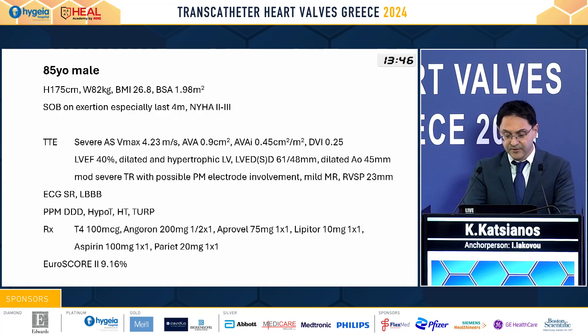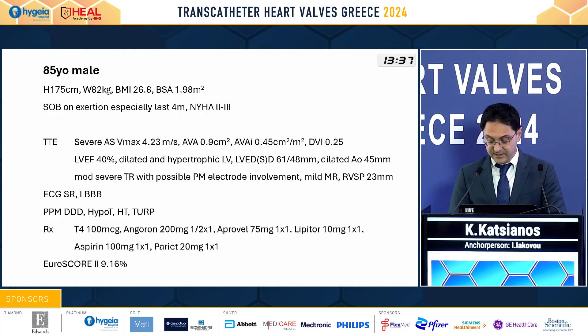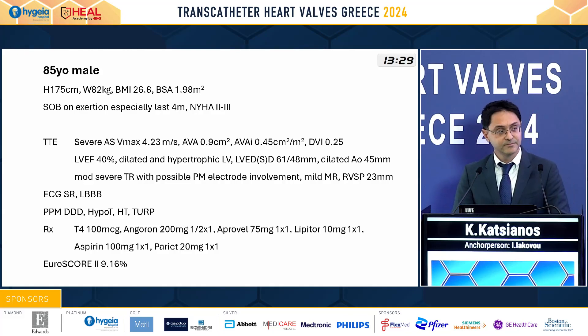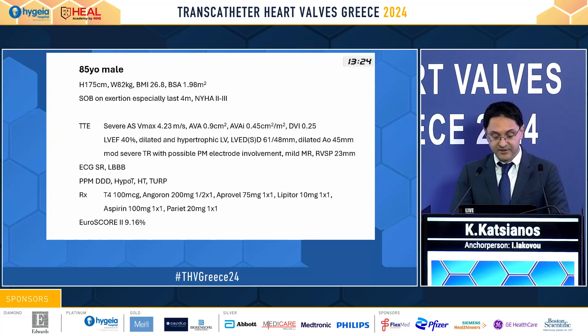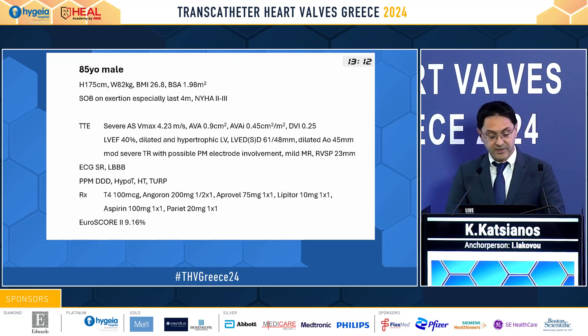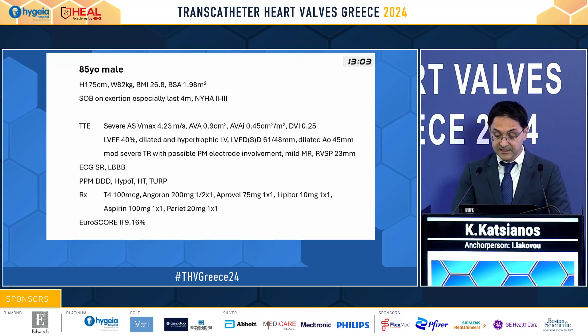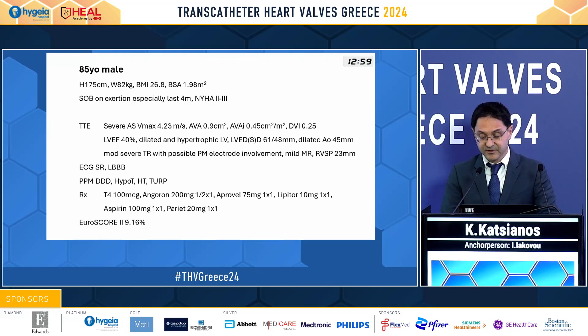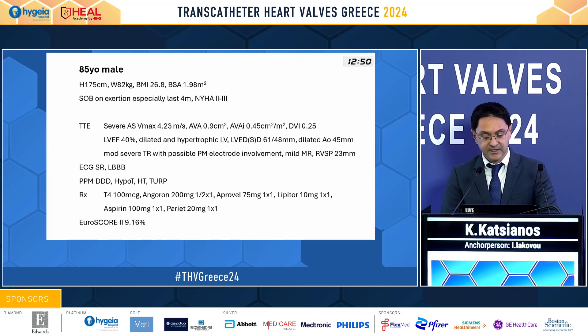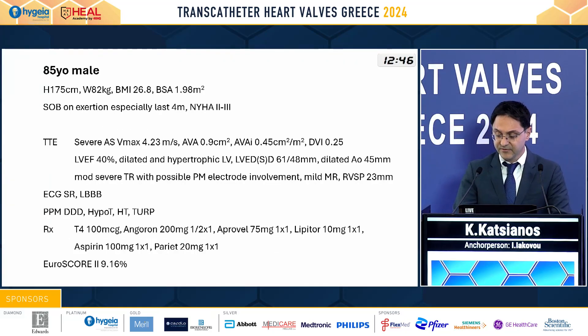So we will proceed with our case: an 85-year-old male. We would also like to see in the background the case maybe as live in the box. Patient BMI 26.8, shortness of breath on exertion especially in the last four months, NYHA stadium 2 to 3. On transthoracic echo, severe aortic stenosis. LV ejection fraction of 40%, dilated hypertrophic LV with impressive diameters, also a dilated aorta with 45 millimeters, a moderate to severe TR with possible pacemaker electrode involvement.